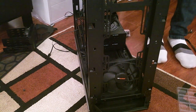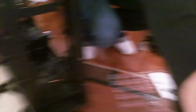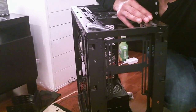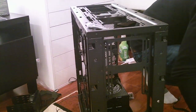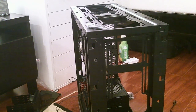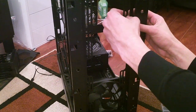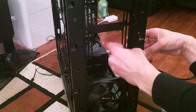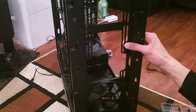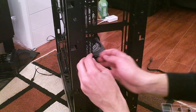I'll pull the extra rubber grommets out of the old case — I don't need those in there anymore. I've got four already and should have another four. Here's one — that's a middle and top fan. One more — which I was just holding — there it is.